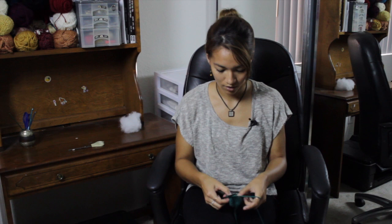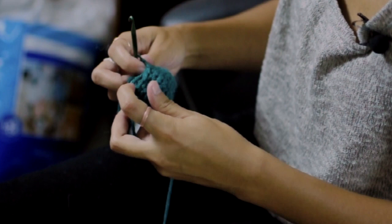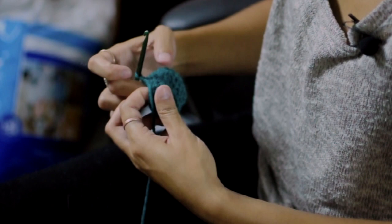And you'll flip it inside out at this point. And then stuff it with polyfill.